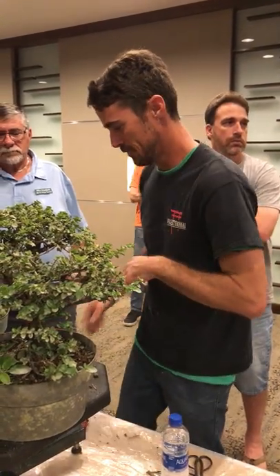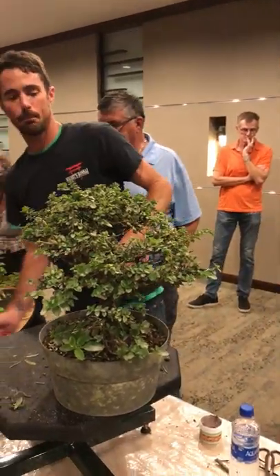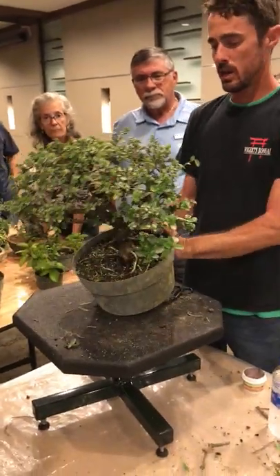So that we can get all of the trees decided upon and worked on slightly tonight, we need to move forward. All right guys, we're going to speed this up a little bit. I've made my decision, now I'm going to make my cuts.